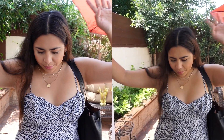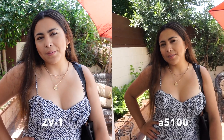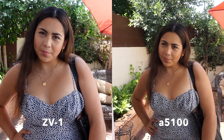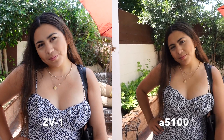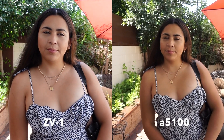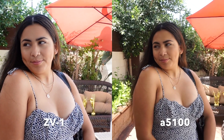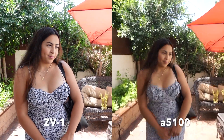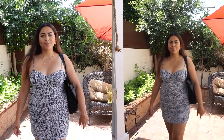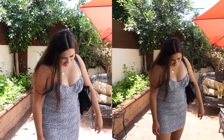Here is the comparison video of the ZV-1 and the A5100 — my new camera is on the left and my old camera is on the right. Right off the bat I can tell you it is much more zoomed in than the other one. Another thing I hadn't mentioned is the focus on this camera is amazing — it will literally focus on any little thing you put in front of it no matter what's in the background. Also, the new camera is noticeably brighter than my older camera. It is more zoomed in once I start recording, which I'm not 100% sure I love, but all in all I'm really happy with it.